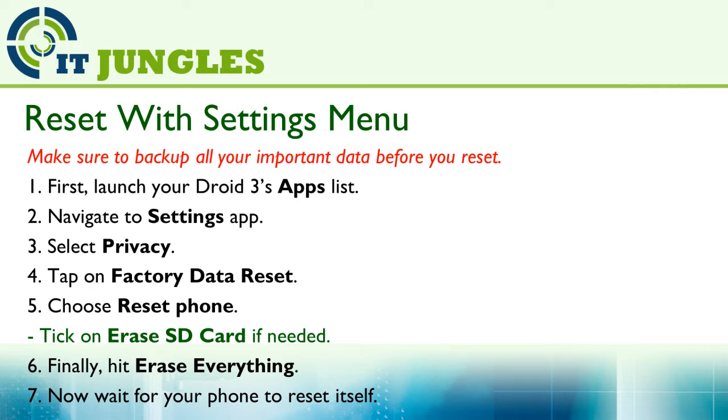You can reset using the settings menu. First, launch your Droid 3 apps list, then navigate to the settings app. Select Privacy and then tap on Factory Data Reset. Choose Reset Phone, then click on Erase SD Card if needed. Finally, hit Erase Everything and wait for your phone to reset itself.